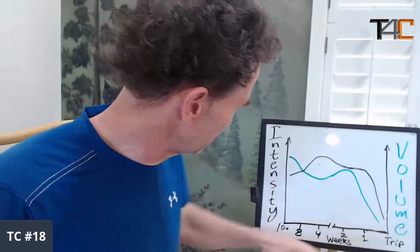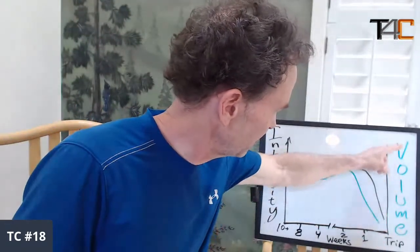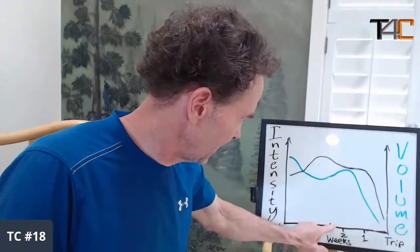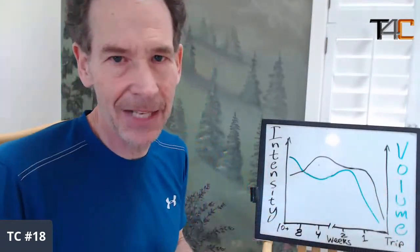Let's shift over to the whiteboard. What I have here on this graph: intensity increasing on one axis, volume increasing in green, intensity in black, and across the bottom is time. This is the first day of your trip on one side. One week out, two weeks out, then four weeks, eight weeks, ten-plus weeks out on the other side. This model for adjusting intensity and volume would apply to a training cycle of ten or more weeks.